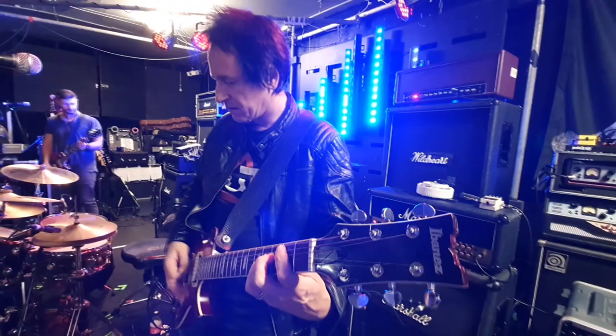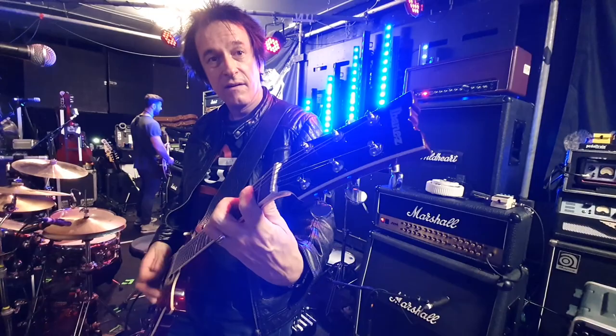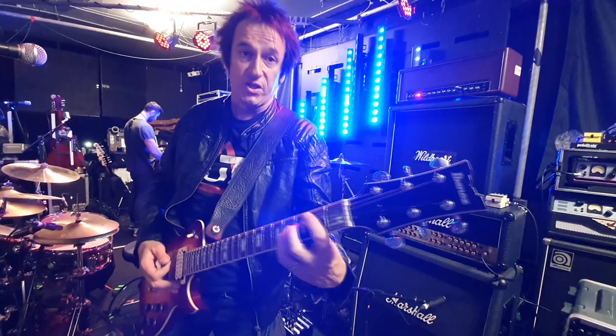You can hear the difference if I don't have the tube screamer — sounds great, but with the tube screamer it's got that edge, just a little bit of edge. And I use the tube screamer virtually all the time for everything. So even if I'm playing clean, I might still use the tube screamer.